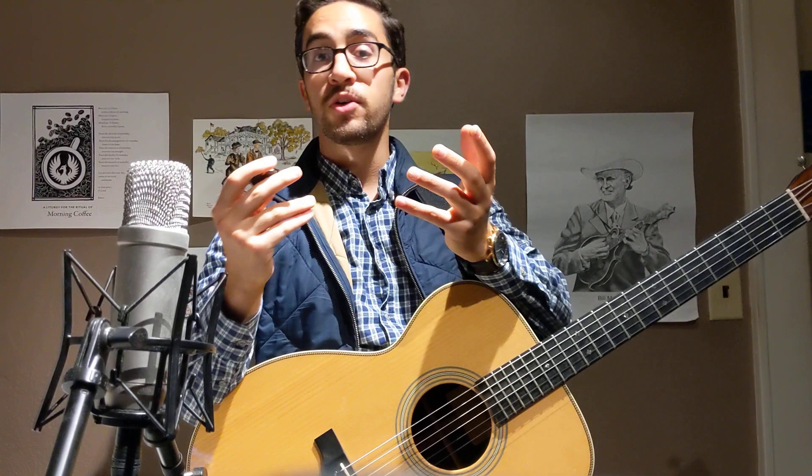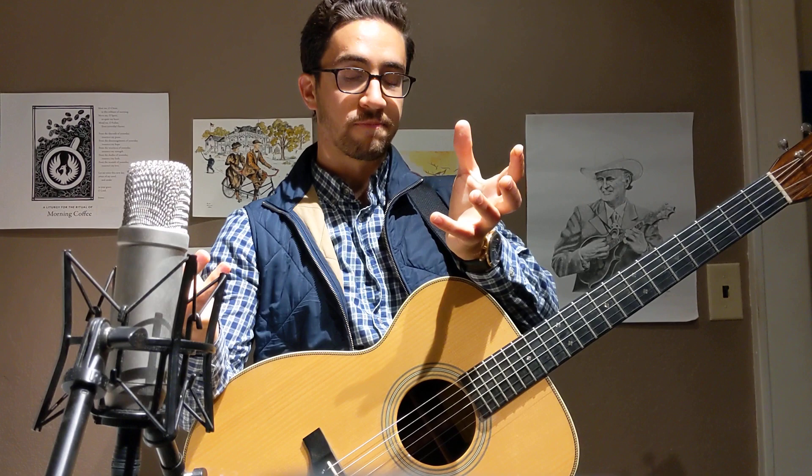Those patterns might work really well in a rock or folk setting because in those settings you might be playing with an electric guitar or a drummer - other loud instruments that can compete with the volume and busyness of that playing. In bluegrass music we usually don't have electric guitar or drums. As a result, we have to change the way that we play to accommodate those instruments, and the fundamental strumming pattern for bluegrass is very different.